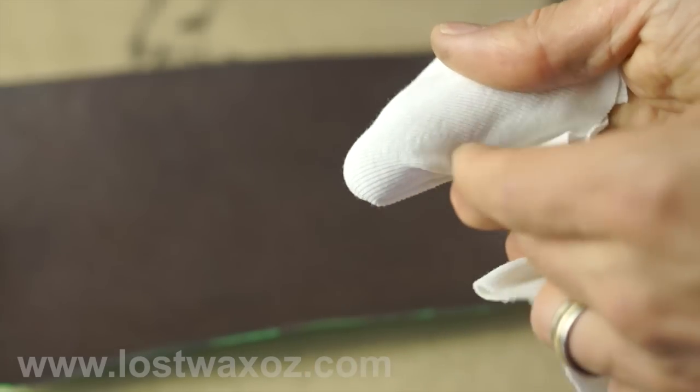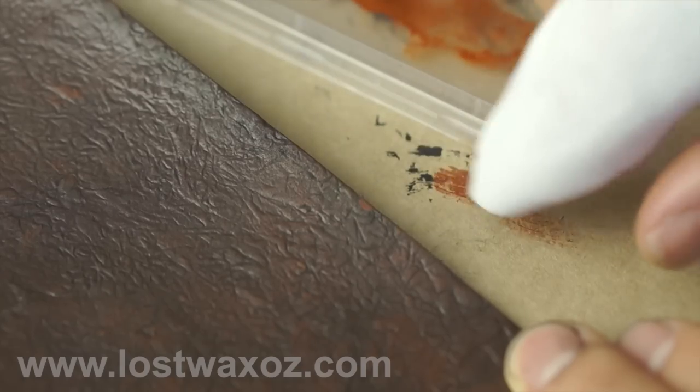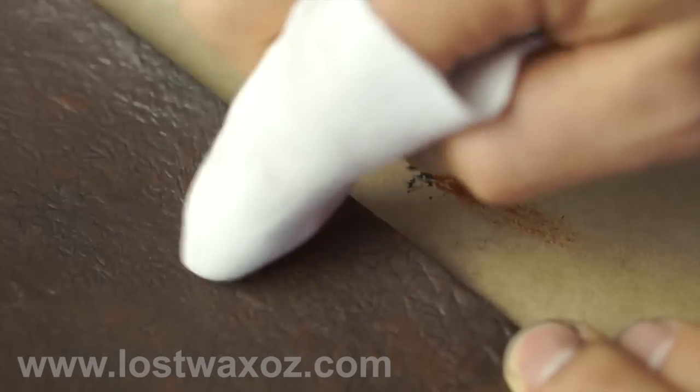You can leave it here or, for more depth, add a lighter color on top like this. Wrap a piece of cloth tightly around your finger, and very lightly rub the lighter brown on the top surfaces.